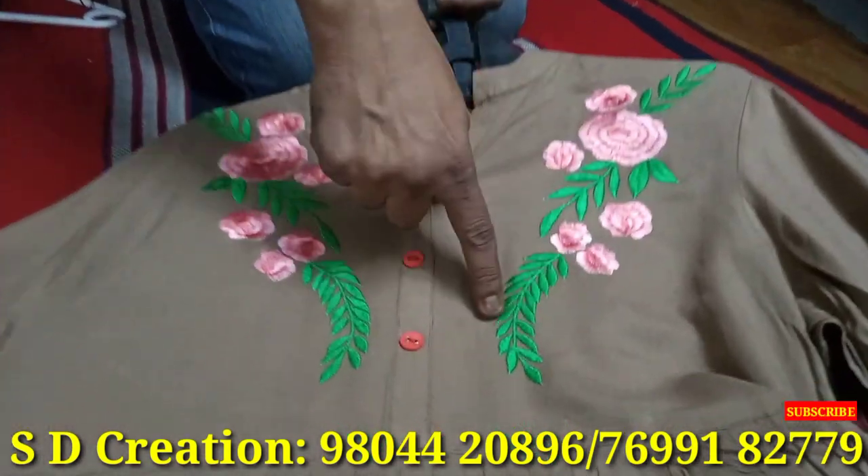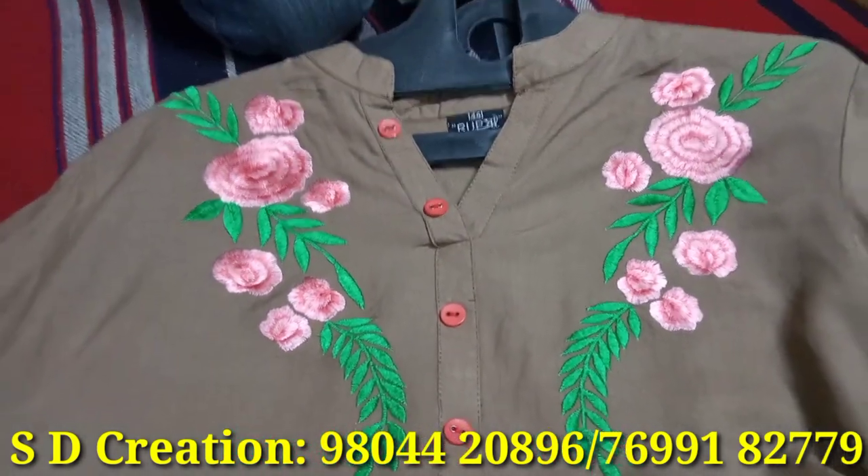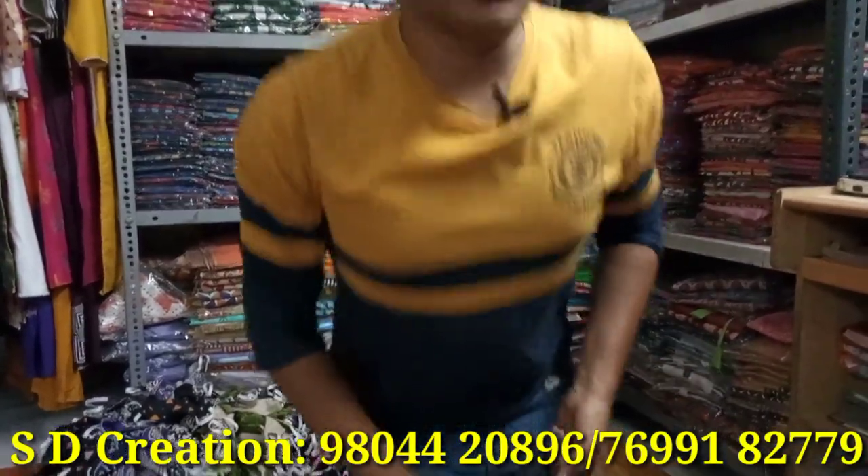Show the embroidery finishing once. This is machine work — there is no computer work here. We don't do computer weaving. Some more samples are to be shown, and something about customization also needs to be said.